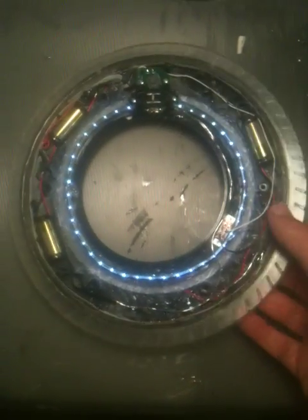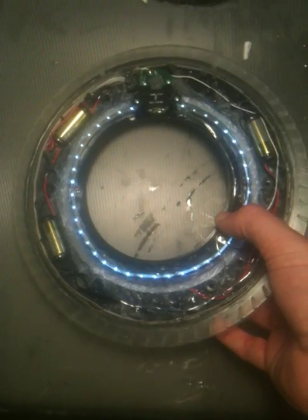Basically, how hard you press determines how bright it is. From the back side, it's pretty bright as well.